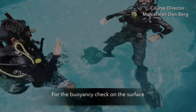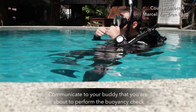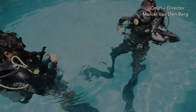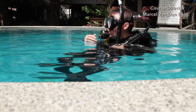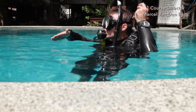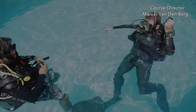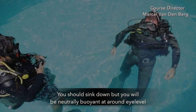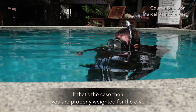For the buoyancy check on the surface, communicate to your buddy that you are about to perform the buoyancy check. Put your second stage into your mouth. Then deflate your BCD while holding a normal breath and dive down. You should sink but be neutrally buoyant at around eye level. If that's the case, then you're properly weighted for the dive.